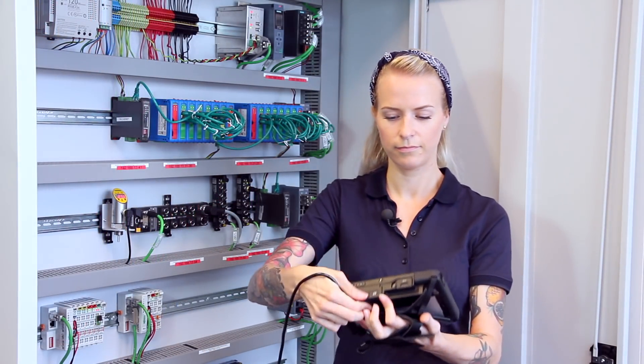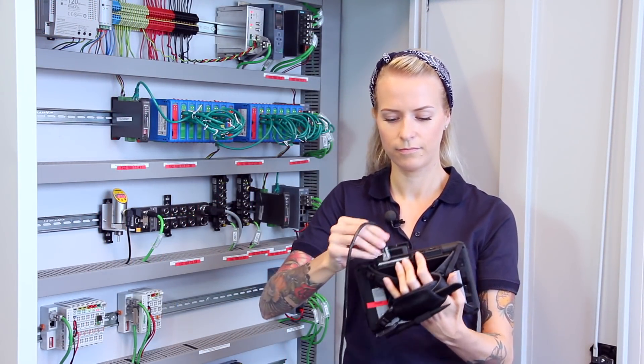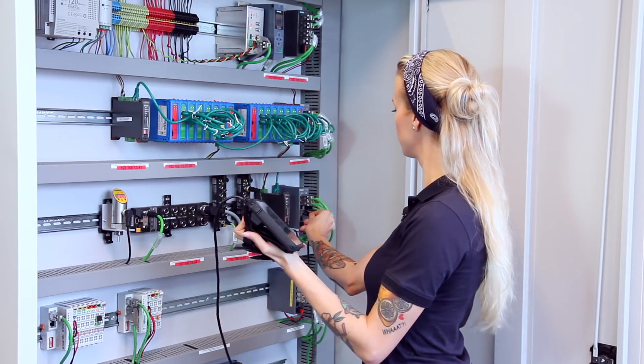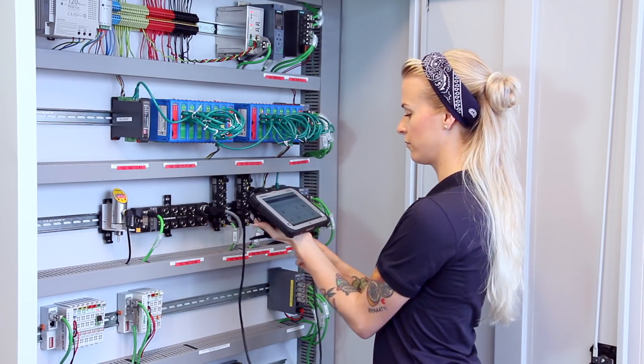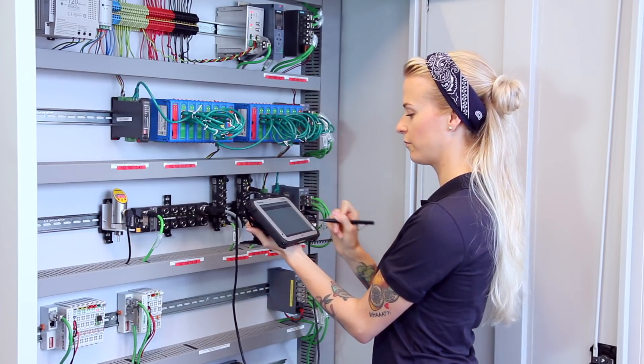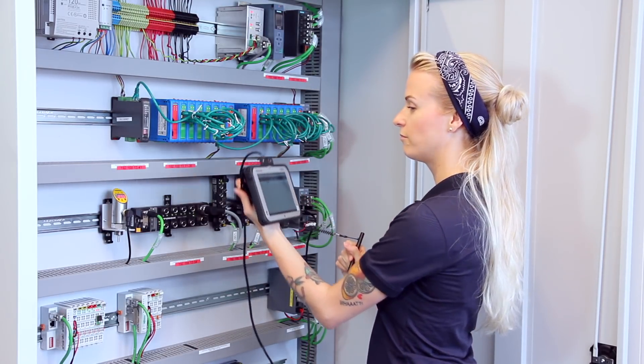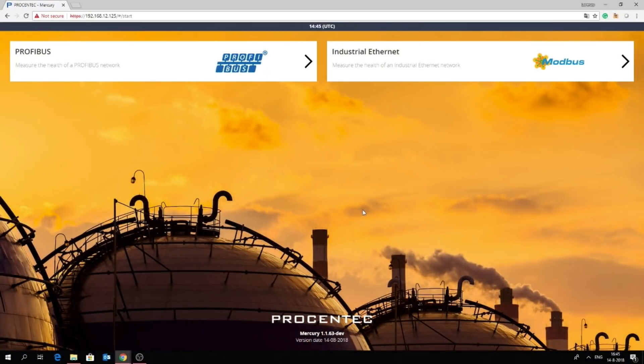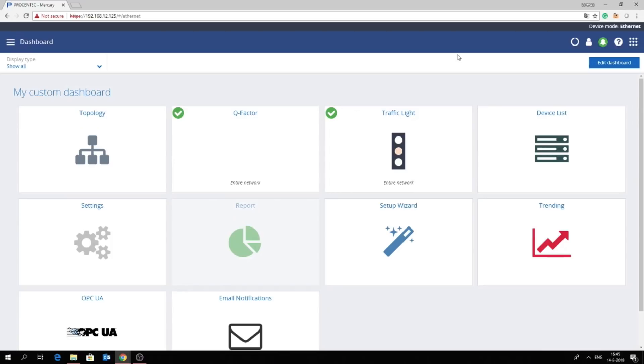If you want to connect to an industrial Ethernet network, simply connect your Mercury with an Ethernet cable to a port of your switch. From there, it's the same routine as setting up the Atlas — you can watch our Atlas product video for the industrial Ethernet setup. Just like the ProCentric Atlas, the ProCentric Mercury finds errors before they affect your network. When it comes to industrial Ethernet diagnostics, the ProCentric Mercury works with the same software as the ProCentric Atlas, called Osiris.